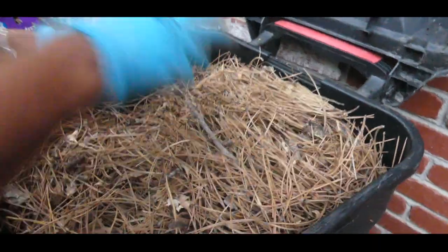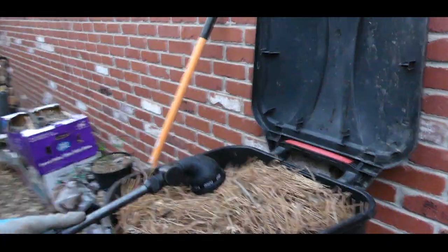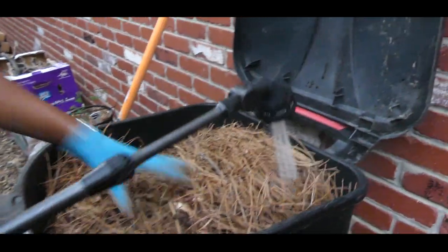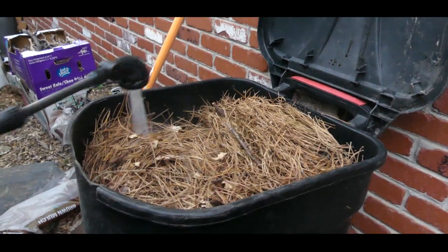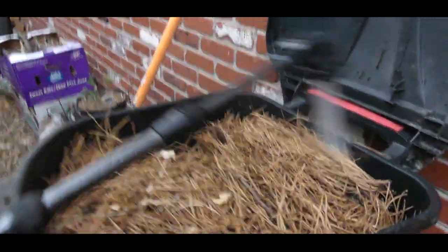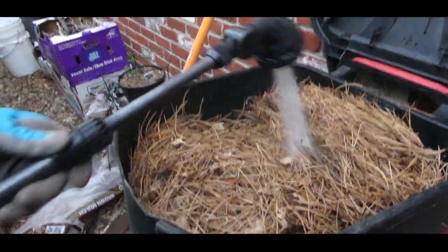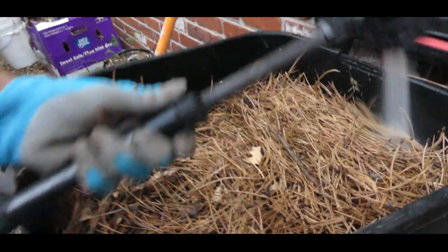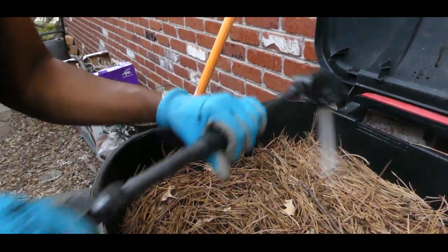These are more pine needles, but pine needles take a little longer to break down. This is going to compost for about a year. Keep in mind it's going to stay warm in Denver through October, and as this breaks down I will continue adding wood chips.